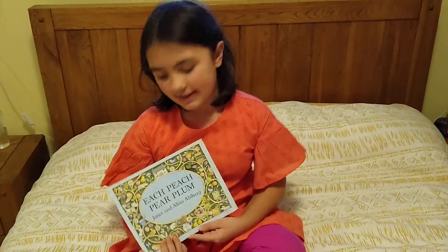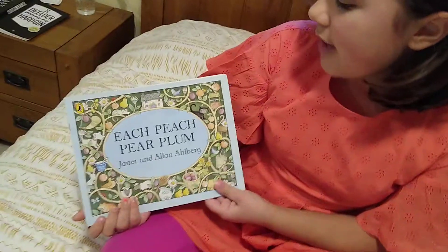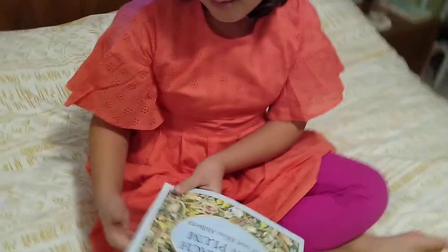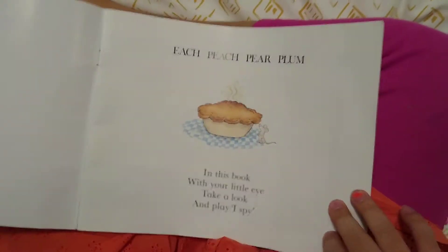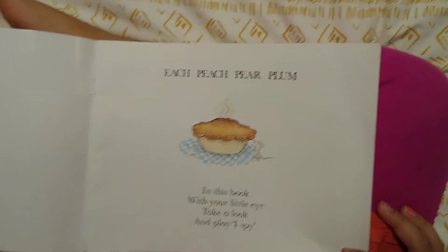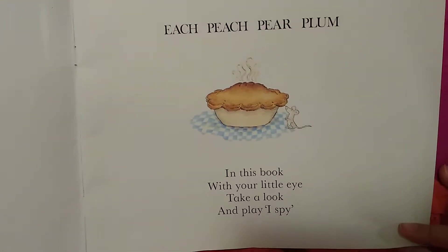Hello, this is Lina and today I'm going to read Each Peach Pear Plum by Janet and Allan Ahlberg. In this book with your little eye, take a look and play I Spy.